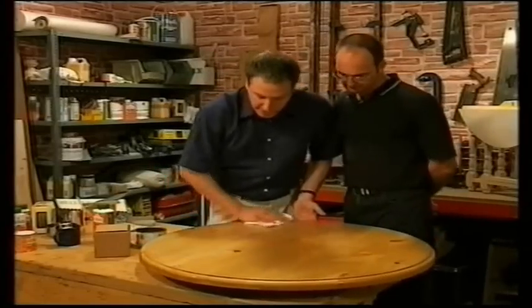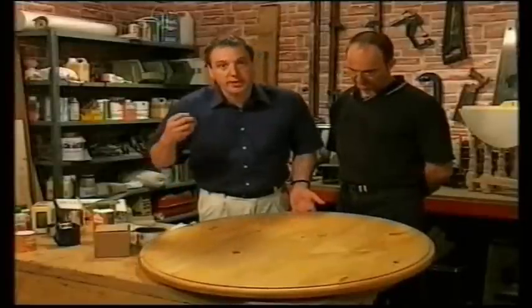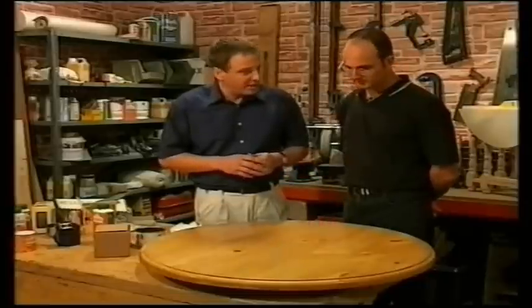And there we are — that's finished. Isn't that a wonderful deep sheen? If this surface ever becomes damaged or marked, just apply another coat of wax to keep that natural look. We just need to finish the legs in the same way, screw on the top, and this table is ready for your kitchen.